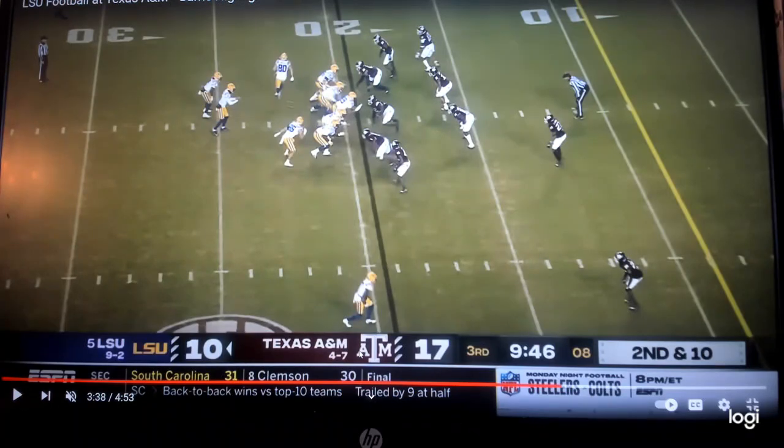Four receivers down here, two down here at the bottom. They end up motioning this guy over here. Then you have a tight end off the ball. All that's going to be up front is typical zone read to the quarterback, but they've already dressed it up with the formation.